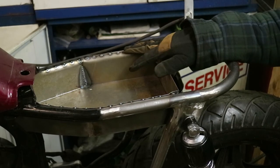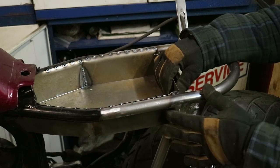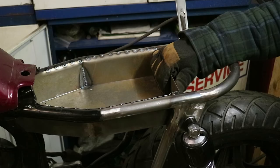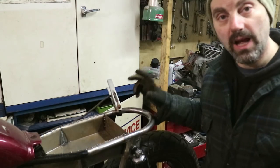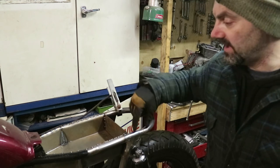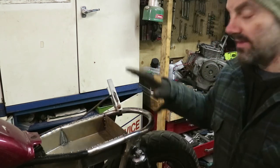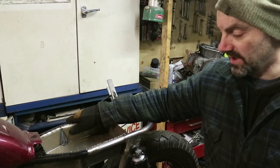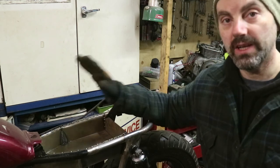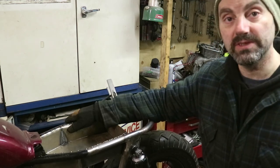And there it is guys — all tacked in place. It's good and solid, even all the way around. That's the electronics tray. All I have left to mock up is the front and back mounts for the seat, and then I can start to get this primed and repainted. Once I have that done, I can start in on getting this thing rewired and hopefully get it started sometime soon.